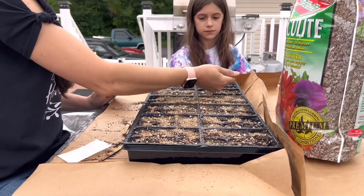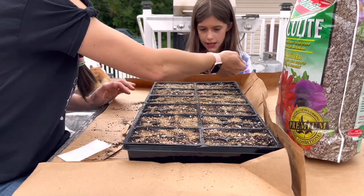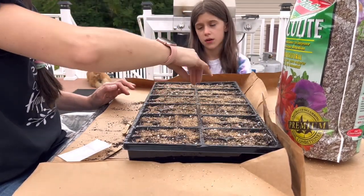Paisley was hanging out with me as I worked on all my seeds, telling me about her last day of school and what she wants to do this summer — hopefully some of that includes gardening with mommy.